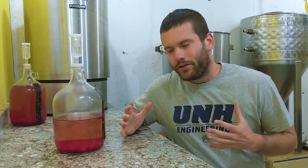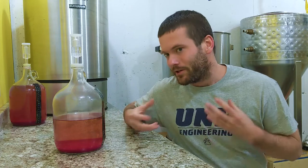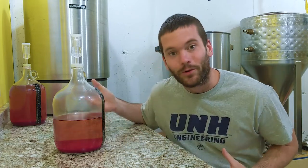Here we are actually five days later — one day is not enough time to let the bentonite clear up the wine, but five days later and you can see right through this.